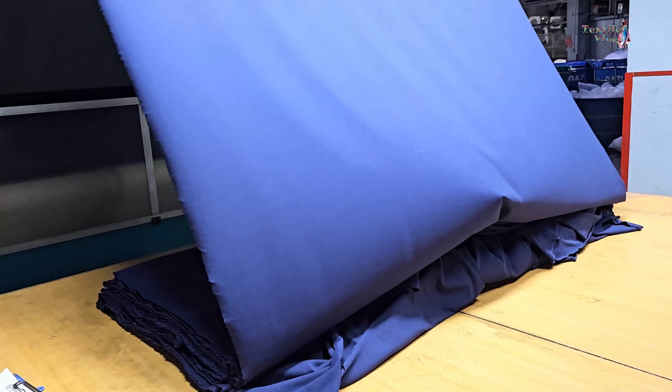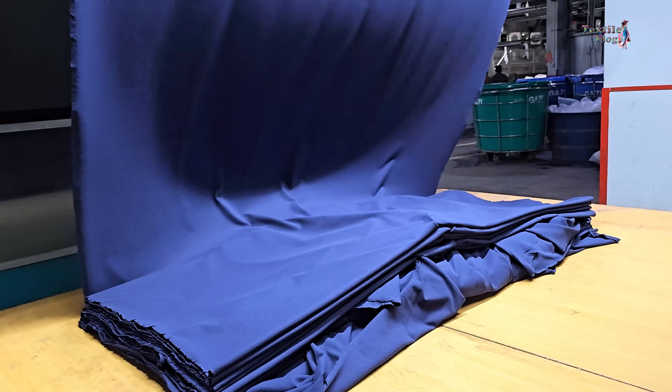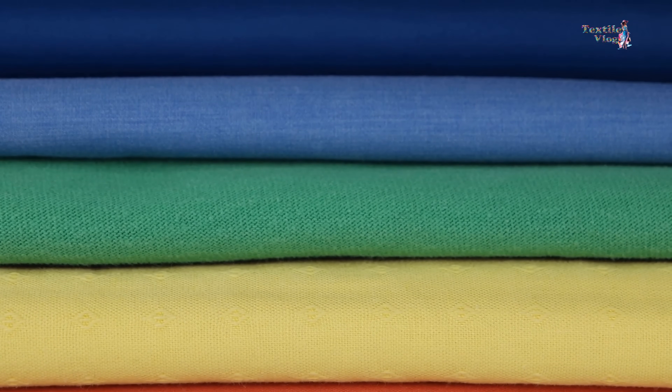And there you have it — the intricate journey of dyeing knit fabrics in the textile industry. From dyeing to finishing, every process is vital in creating the vibrant, comfortable fabrics we love.